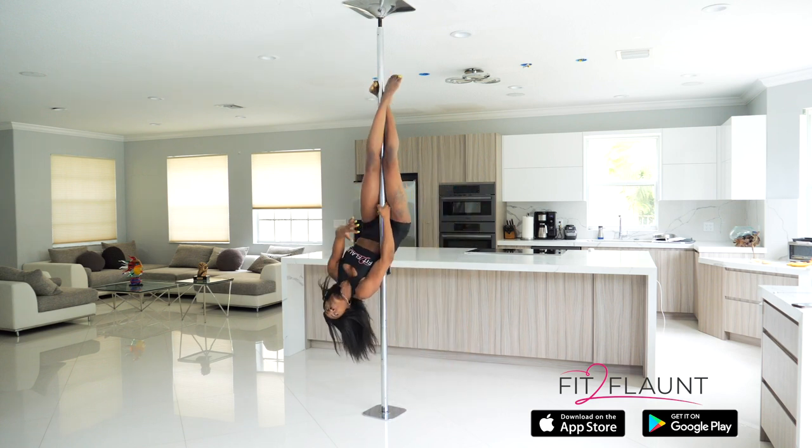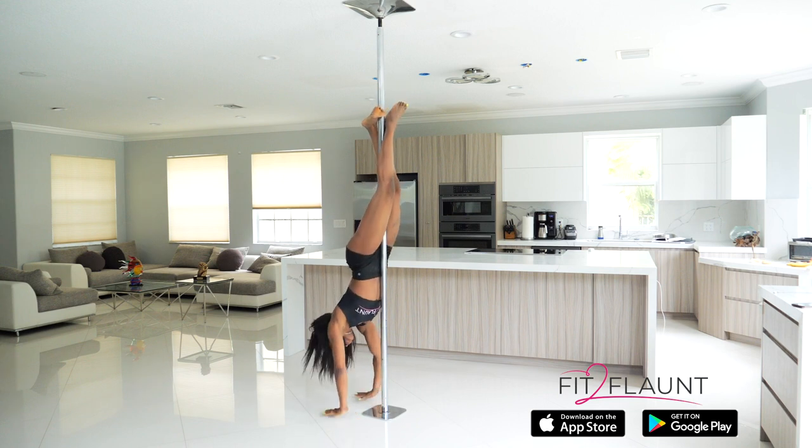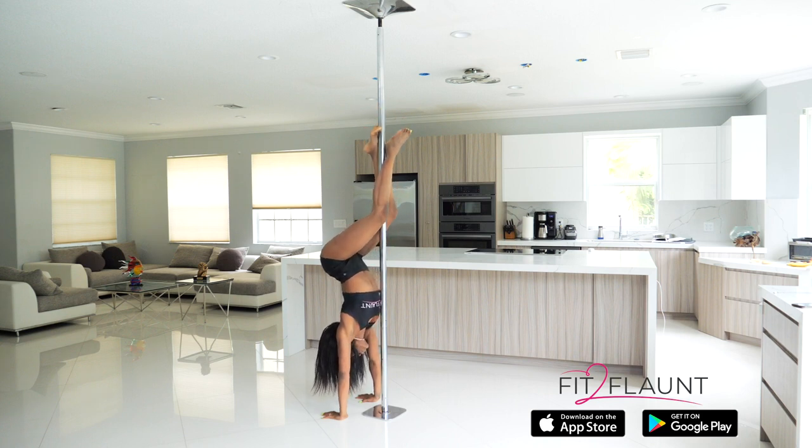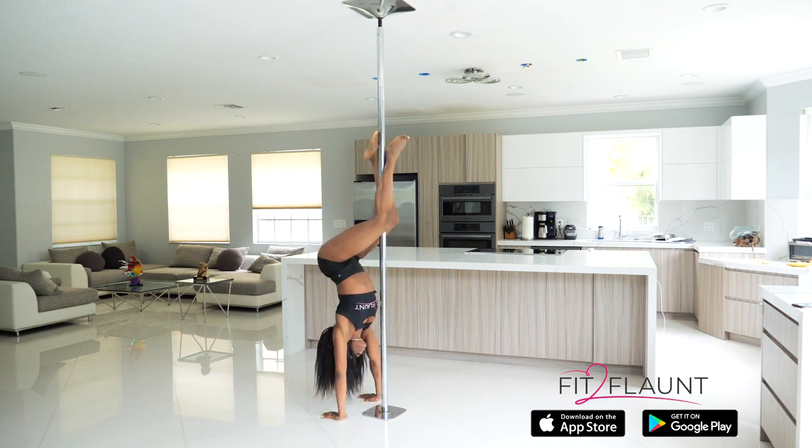You're going to go into an inversion and bring your hands down. From here, you're going to bend your knees, arching your back to make sure your hips are away from the pole. Now, to do your caterpillar, you need to be able to do this exercise first. You're going to go down, push out, and push up.